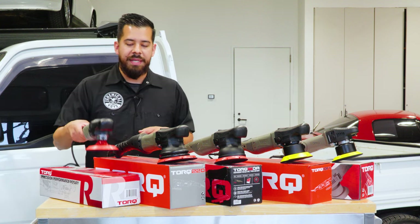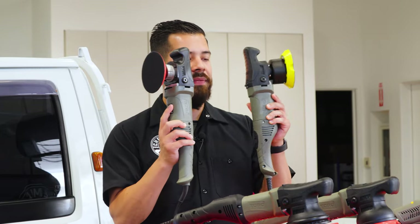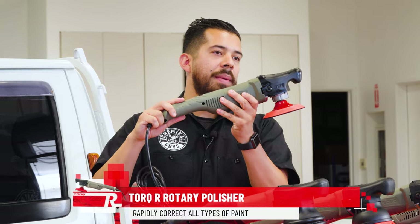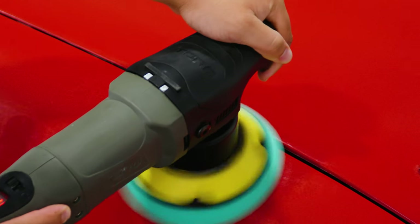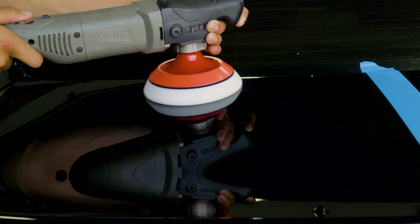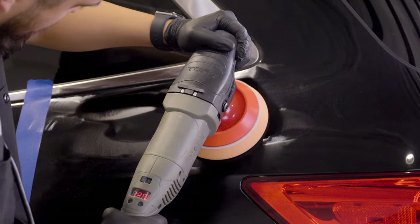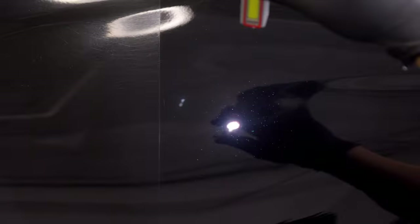Last but not least, we have the Torque R rotary polisher. Although it looks similar to the Torque 10FX, these machines have a completely different purpose. Unlike the dual action polishers that spin and oscillate, a rotary polisher only spins on one axis — clockwise only. That single-direction spin creates more speed, allowing it to cut through heavy imperfections like scratches, swirl marks, and oxidation faster and harder.